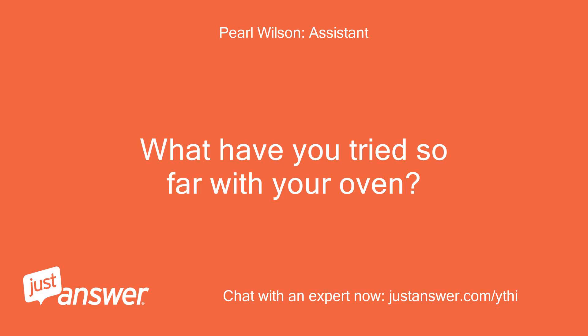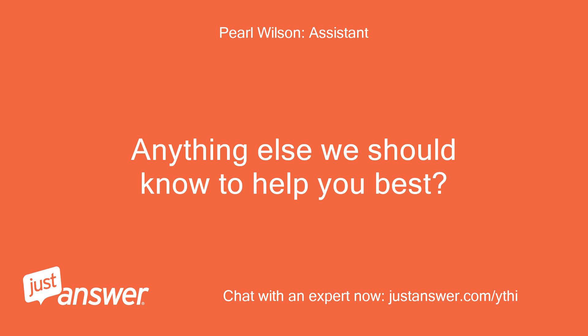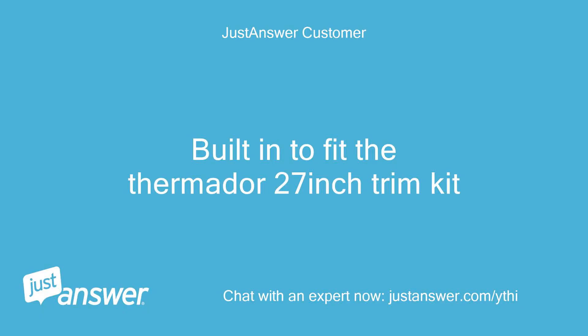What have you tried so far with your oven? The repairman can't get parts. Anything else we should know to help you best? It's built in to fit the Thermador 27-inch trim kit.